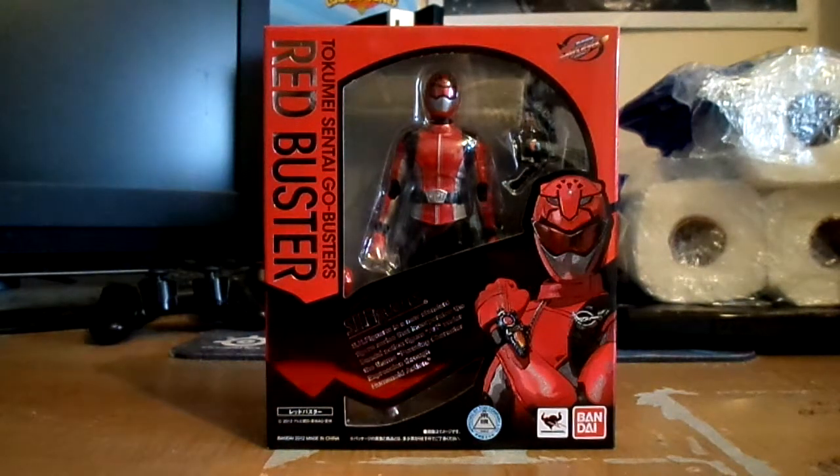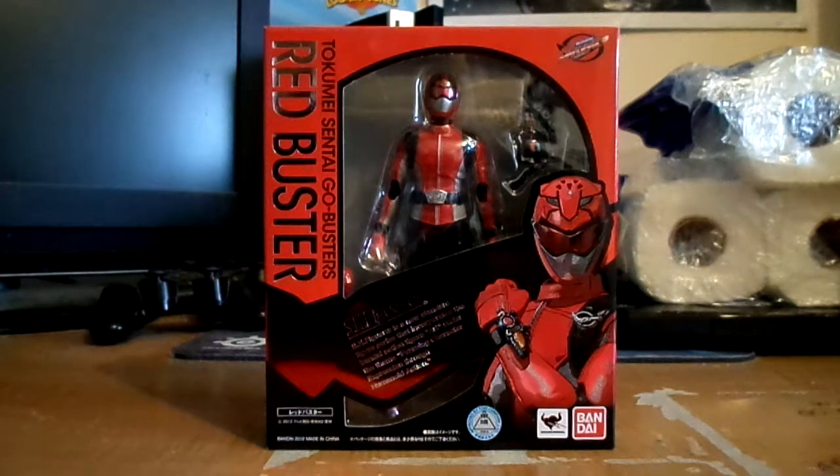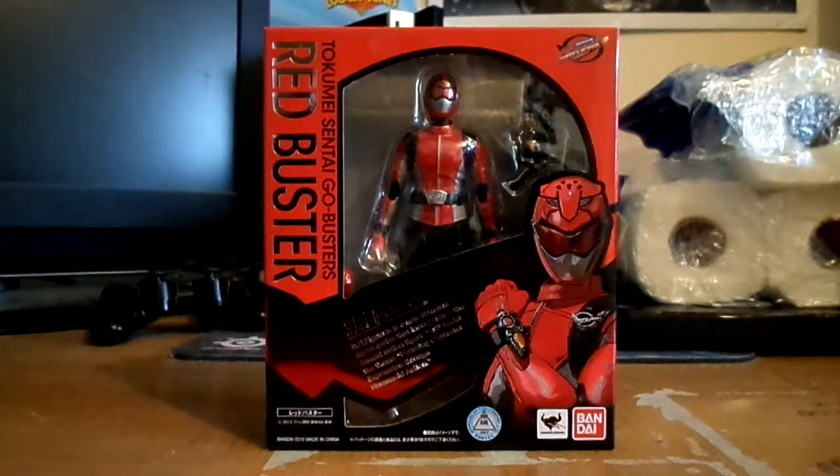The only reason I got this figure was because my friend is kind of a big fan of Go-Busters. Obviously he saw the whole season from 2012, right after Kyoryuger came last year and ended this year. I saw pretty much the whole episodes, the whole season, and it's not a bad show. Obviously it didn't get a lot of reputation to hold for, especially with the toys.